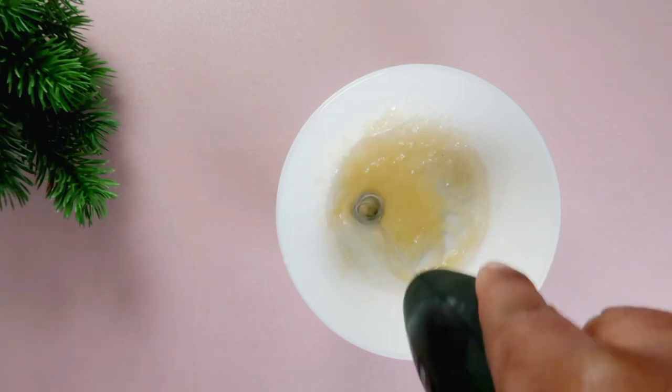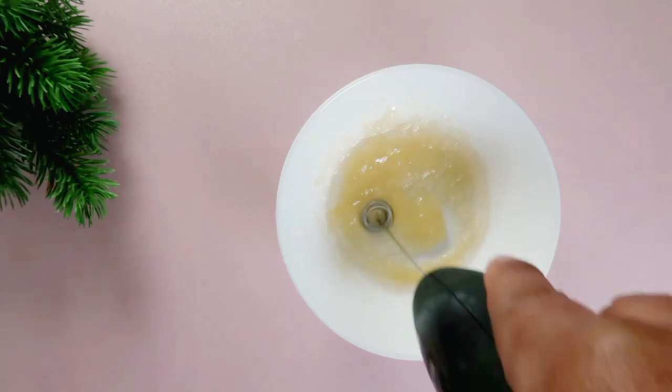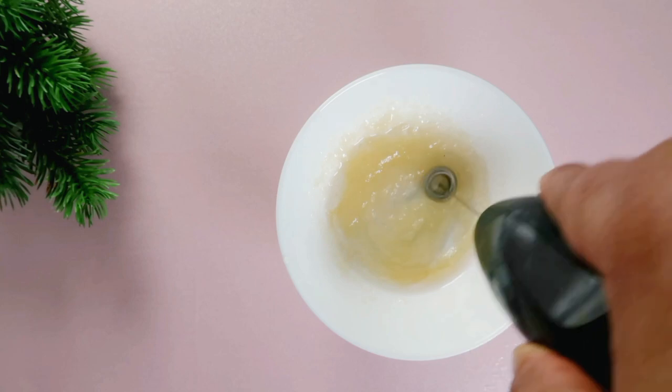After adding in these items, I'm going to mix them to combine and then transfer it into a sterilized and airtight container.